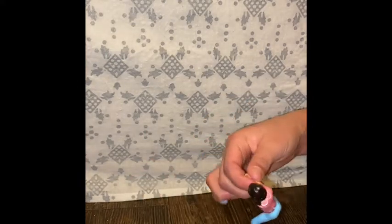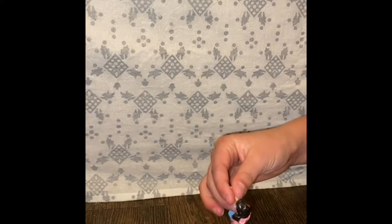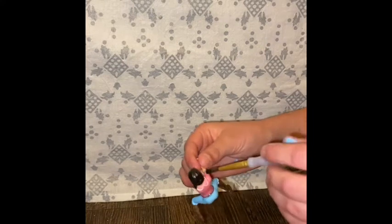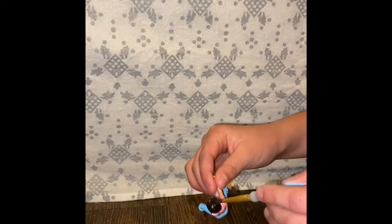We're gonna go ahead and do the hair. Her hair is messed up as you can see, so I'm gonna take out my other brush and paint her hair.